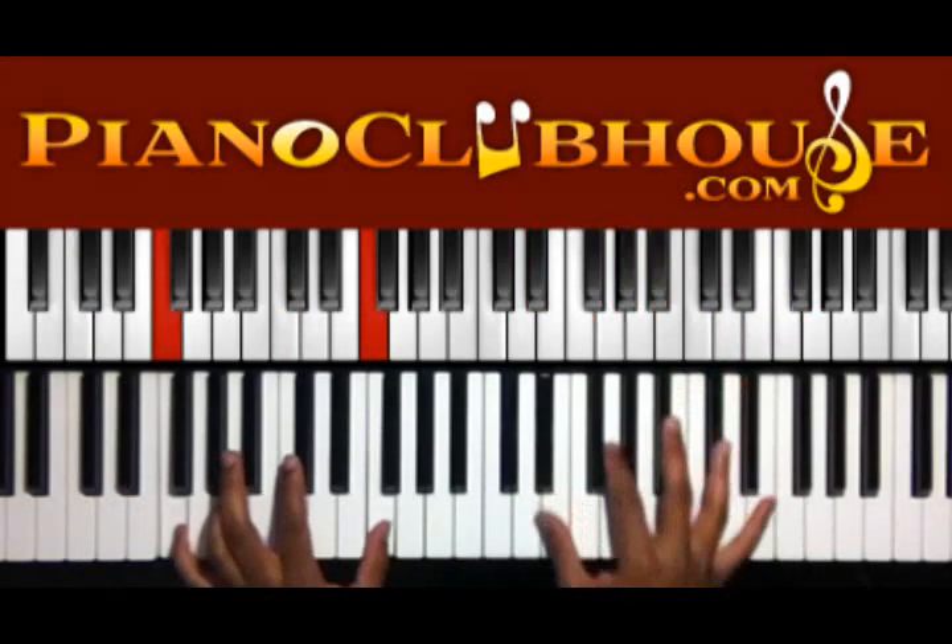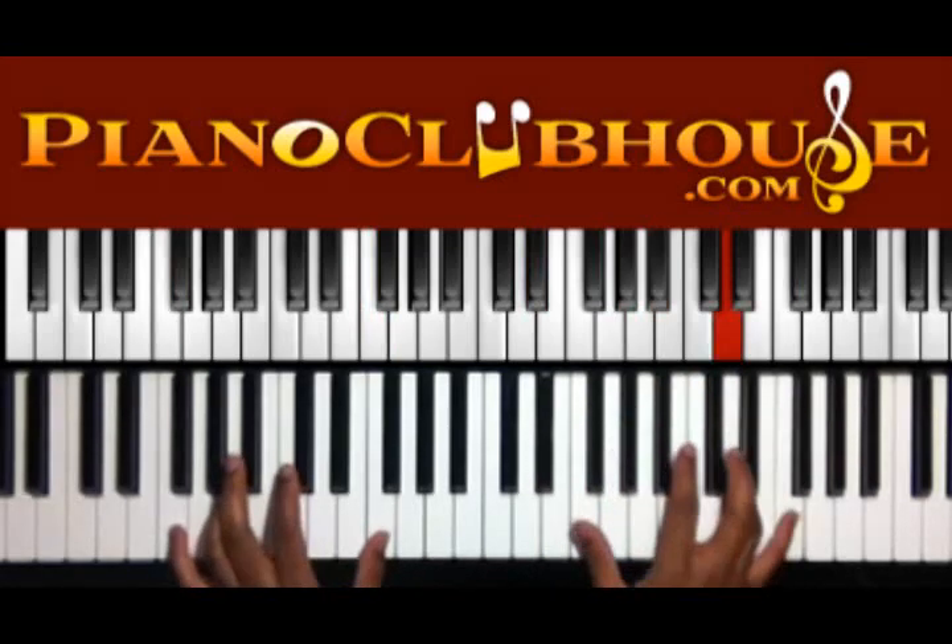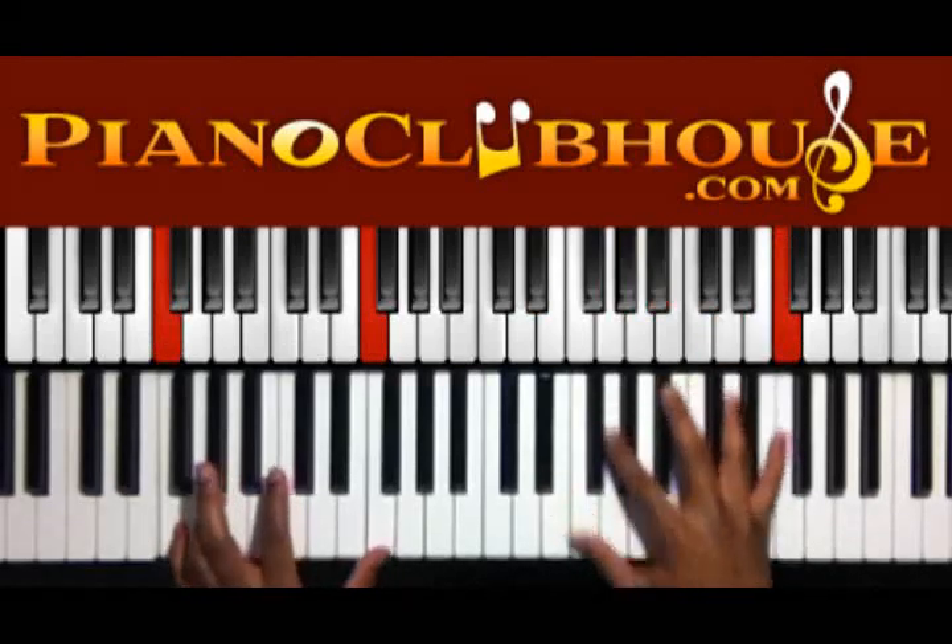F in the left hand, E flat, G, B flat — you can do a D and F right there. Alright, so that's the first time.